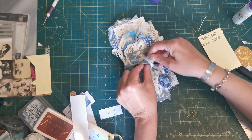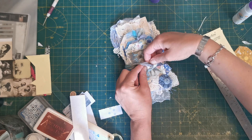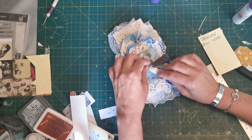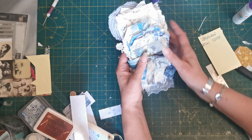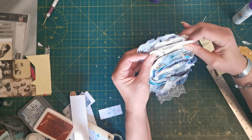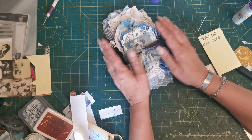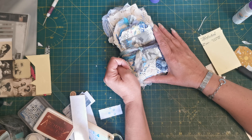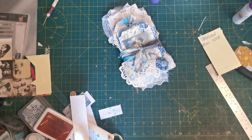And that is all done and ready for someone to enjoy. What are you doing with all your journals that we are making during this course? Are you keeping them? Are you gifting them? Hope you've enjoyed it. I'll see you next Friday with a whole new journal style for September. Stay safe. Bye bye for now.